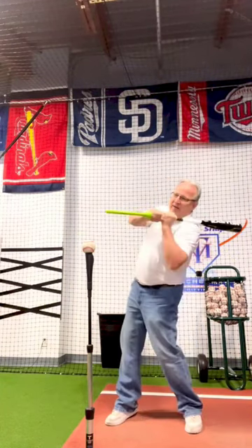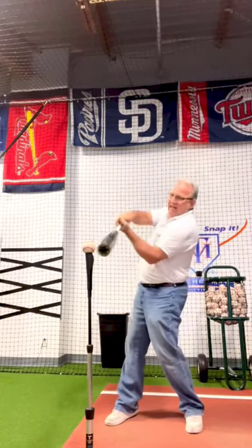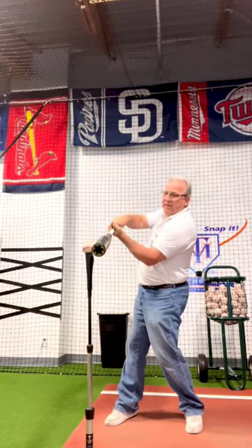So on this high pitch, I'm going to do this and snap my hands, and the barrel goes right to the ball on a high pitch.